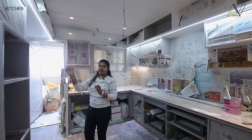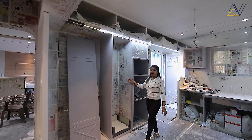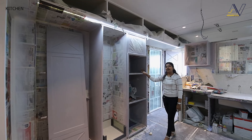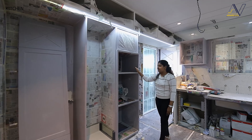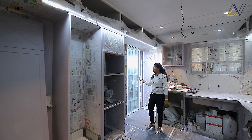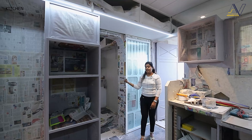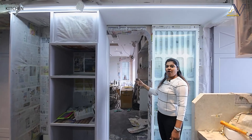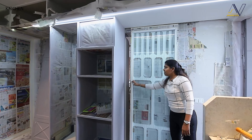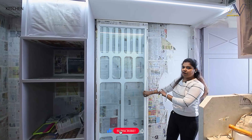For the kitchen, we have created a long and tall unit, and in this section we have created space for our kitchen-related electronic appliances like OTG. On this side, we have another access for dining. When there is a guest, there is another access for the kitchen, and there is a sliding door for privacy, in which we have designed the same partitions with fluted glass.